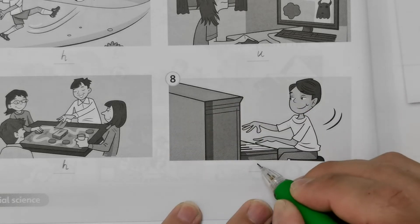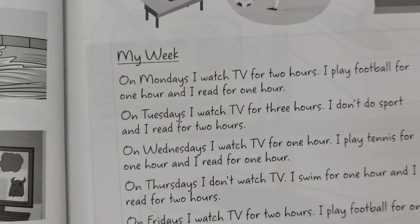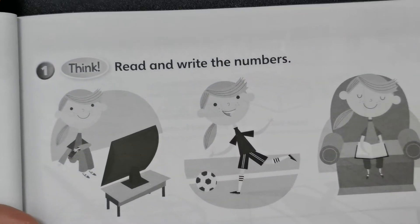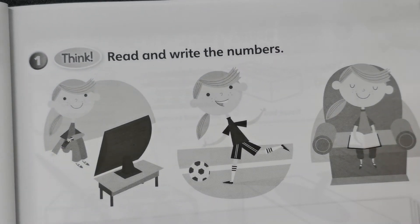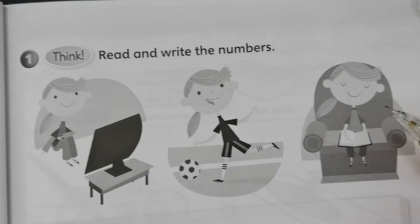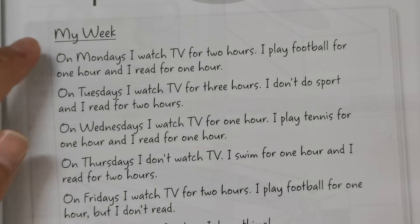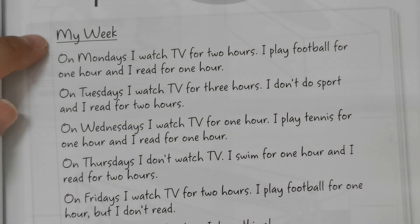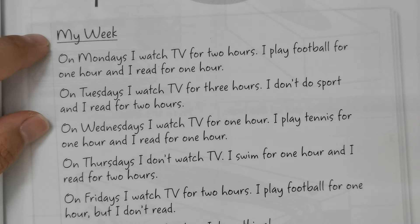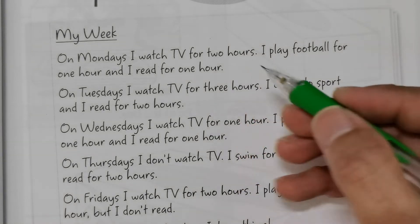Now let's go to page 67, activity one: think, read, and write the numbers. She's watching TV, playing football, and reading. We read the text here — 'My Week.' One week has seven days, from Monday to Sunday. On Mondays, I watch TV for two hours, I play football for one hour, and I read for one hour.